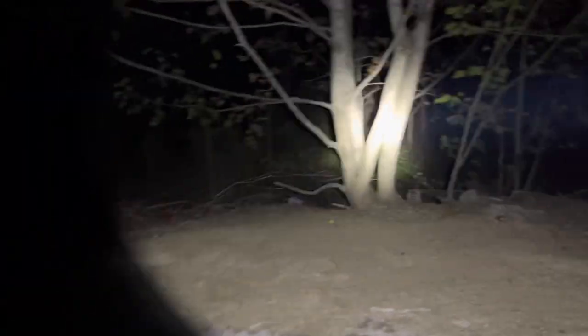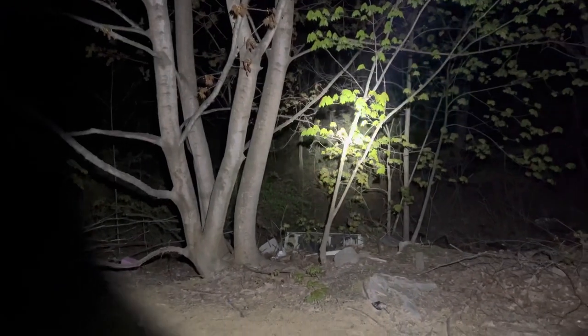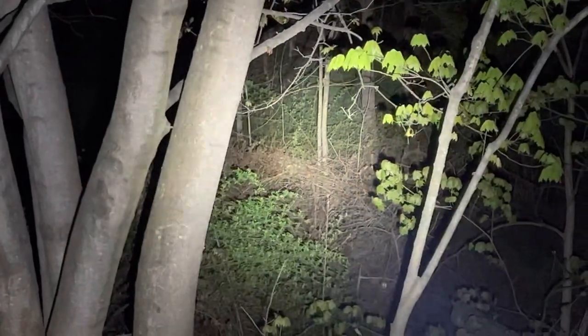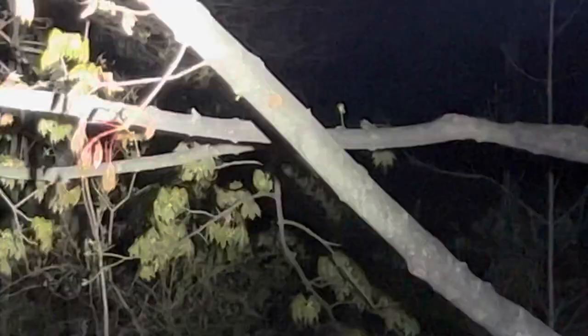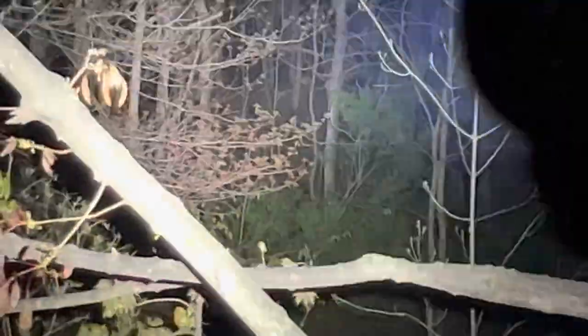I'm going to walk over to the edge of the woods and shine it in. It's pretty thick woods out here, a little bit hard to see into, but you can see back there. Those two trees in the thick woods — you can definitely see them. And this thing is getting warm; I can tell you at this level it's definitely getting warm. Let me drop to low, medium, high and just leave it on high as opposed to turbo. Either way, it's definitely punching light out into the night.